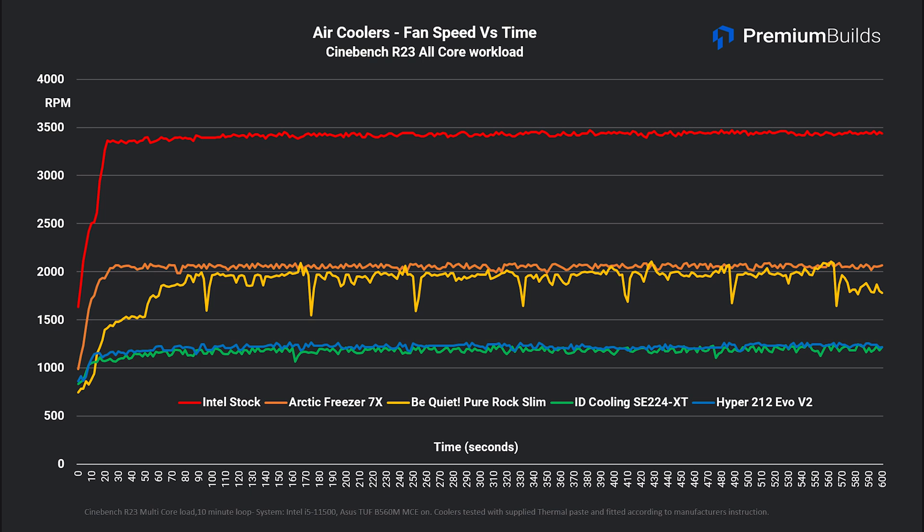Looking at the 92mm options: the Arctic 7X holds its fan speed just above 2,000 RPM at around 2,100, whilst the Be Quiet sits just below at about 1,900 RPM. It's definitely the slightly quieter of the two fans, but the thermal performance doesn't quite match the Arctic 7X. Both operate reasonably on CPUs with a 65W TDP. You can see that both of the 120mm fan options sit at 1,200 RPM, which keeps noise down to a minimum. The larger fan is clearly an advantage, driving more air through the cooler at lower speeds and maintaining lower temperatures and lower noise. These metrics demonstrate why we'd recommend going for the largest tower cooler you can afford — a 120mm fan offers significant benefits in noise and thermals over the cheaper options.